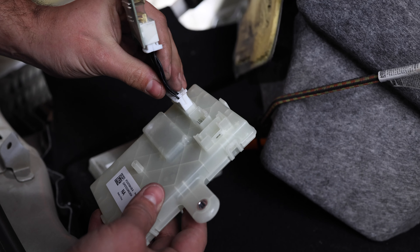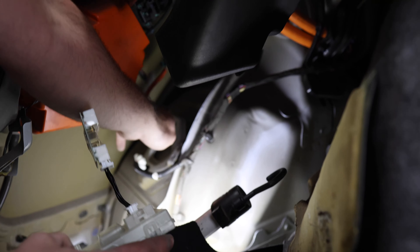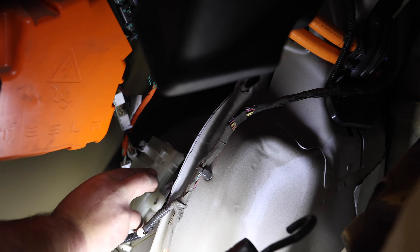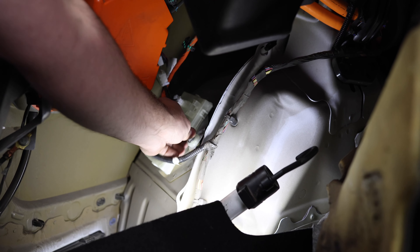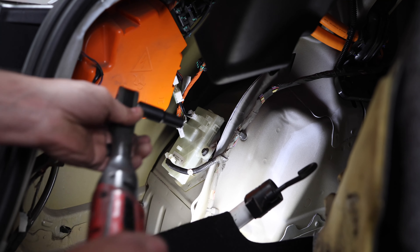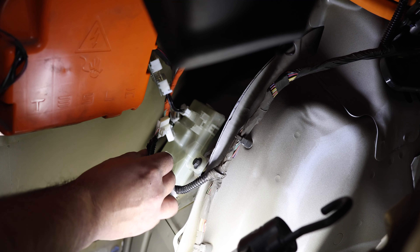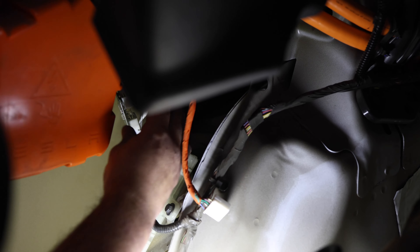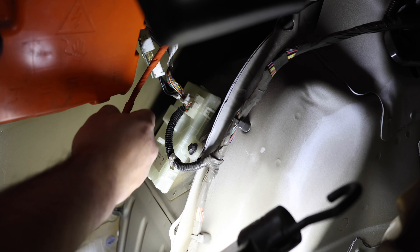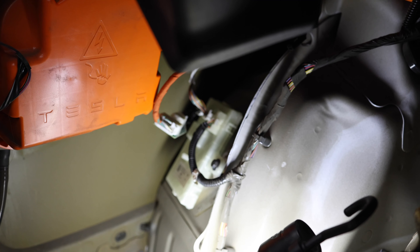We're going to take the bundle of wires and put it in there before we get the ECU in, and then slide the ECU in. We'll plug everything back where it went before, and then this harness goes into that adapter. And that's it.